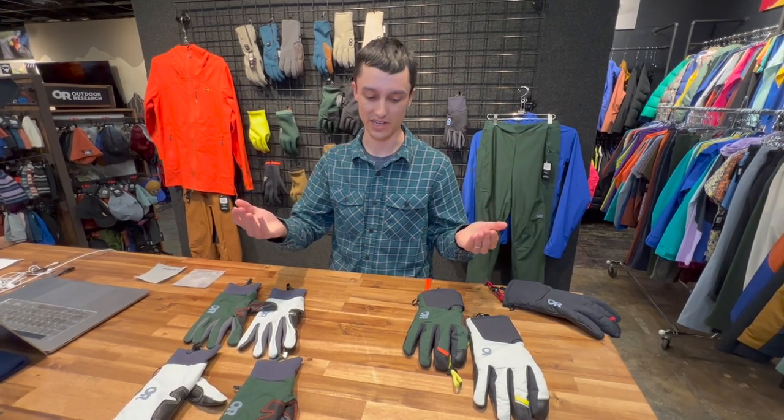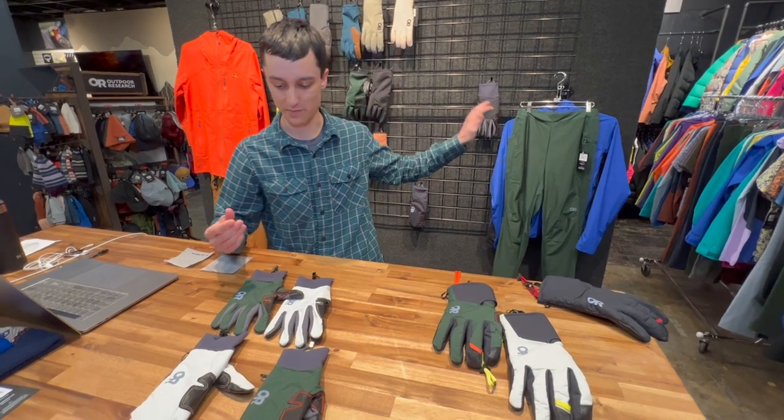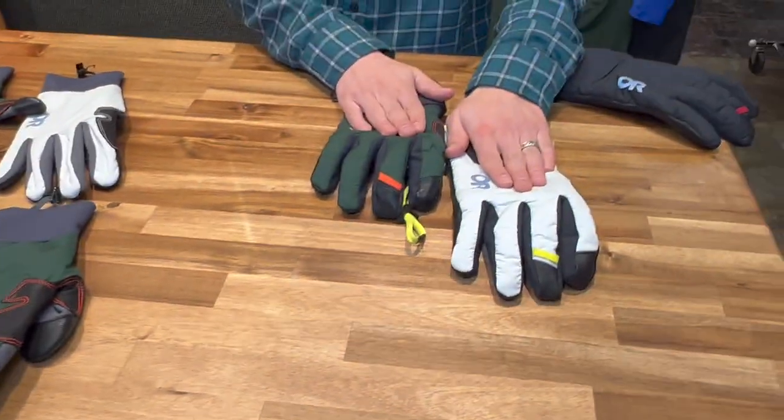Building on the Adrenaline series that Outdoor Research is putting a focus on, we not only have a jacket and pant, but we also have these Deviator gloves, mitts, and the Deviator Pro.